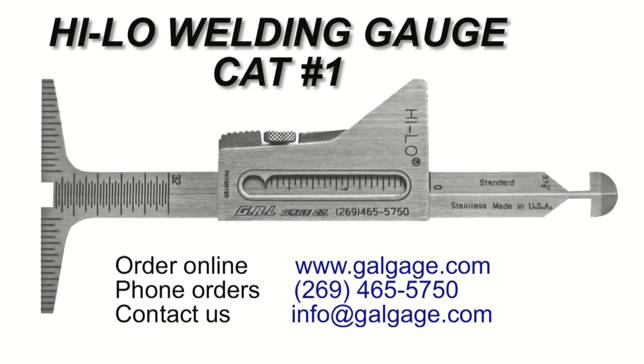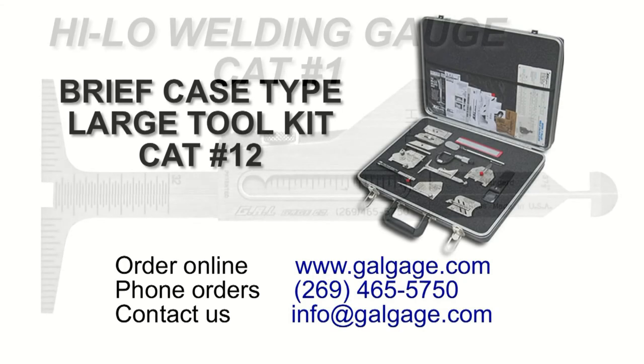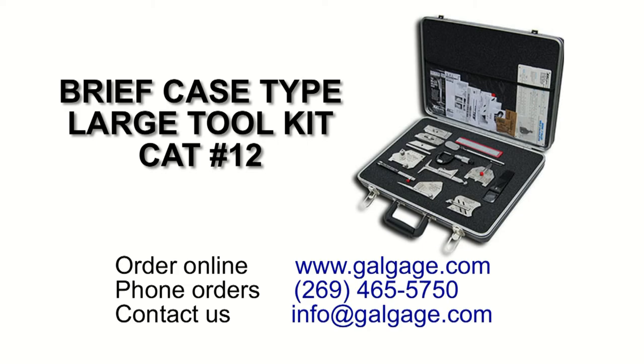This Hi-Low welding gauge is available individually from GAL Gauge Company, or it is included in our complete set of gauges available in our briefcase-type large tool kit.